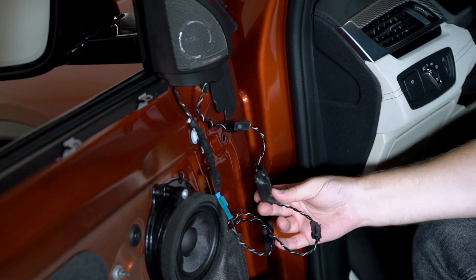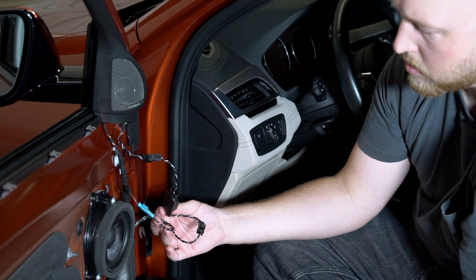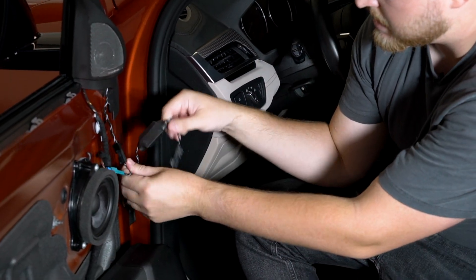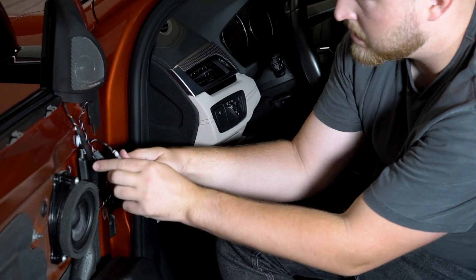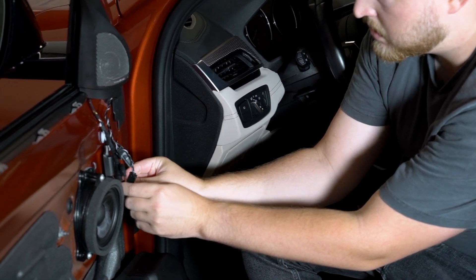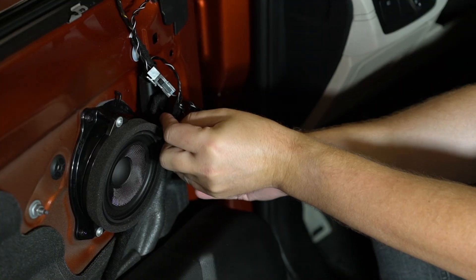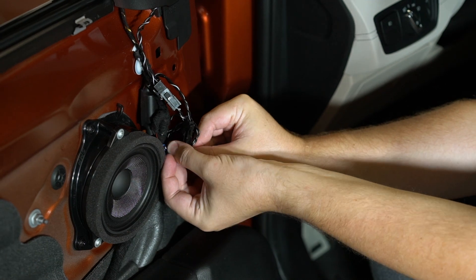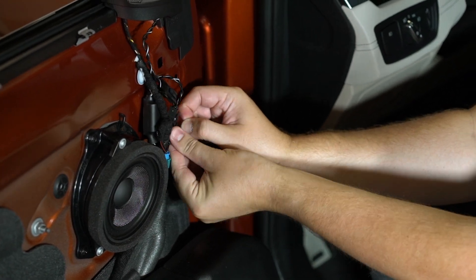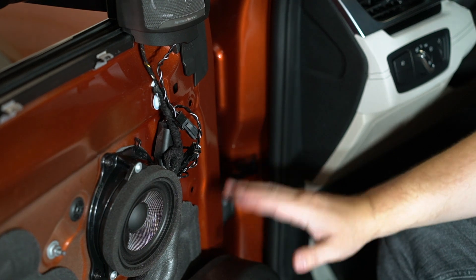At this point you'll want to put the radio on and just play it. We're not listening for sound quality — we're just making sure both the tweeter and mid range are playing correctly. And then there are a couple of little zip ties included with your order. Just take the wiring here and tuck this back there, and get all the excess together and zip tied out of the way, just so that's not moving around as we're putting the little panel back on.